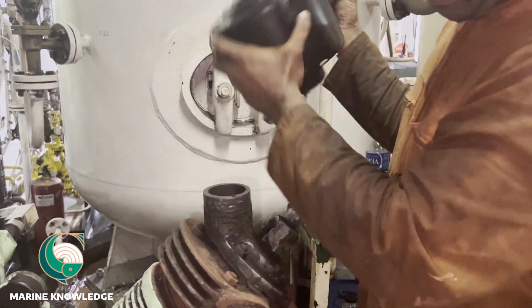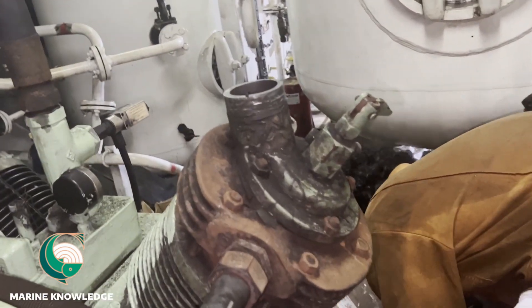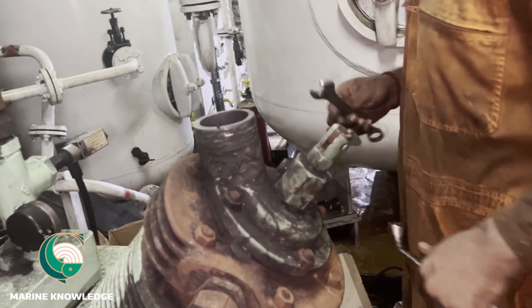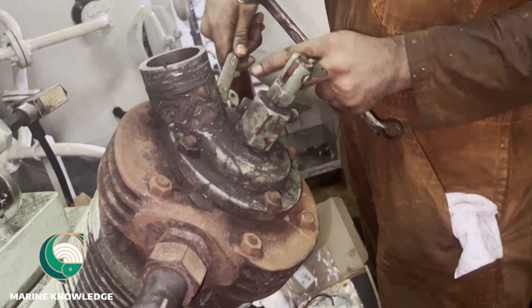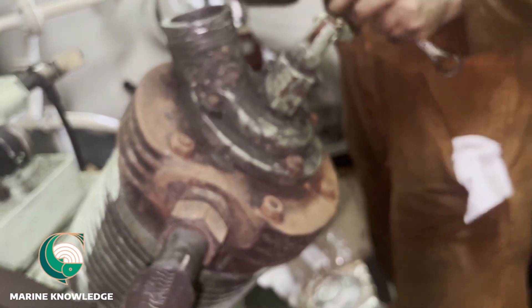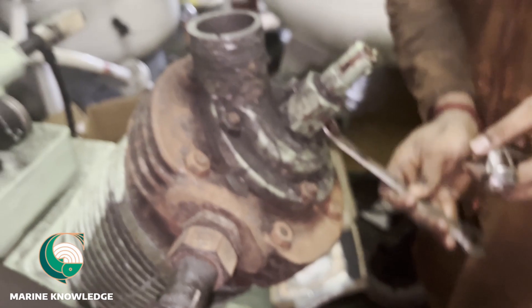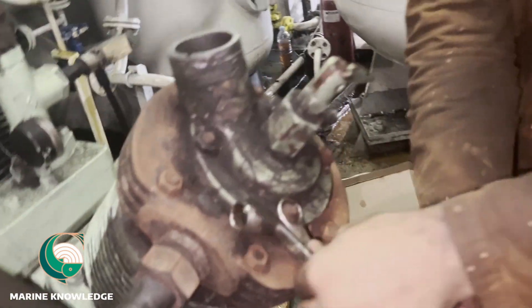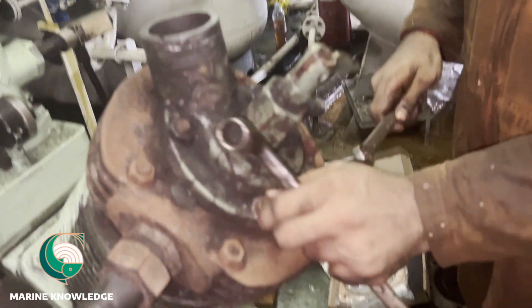Before dismantling this compressor, first remove the air filter, which you are removing now. After removing the air filter — this is a spray compressor — always use proper tools for doing any maintenance on a compressor or any machinery, because if you use the wrong tools it will lead to damaging the nut head or bolt head. Always use the proper tool.